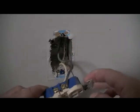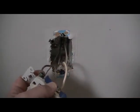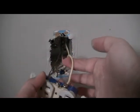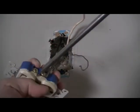Pull the receptacle out and you're going to see you have a black wire, a white wire, and a bare copper wire — that's your ground. The black is called the hot wire and the white is called the neutral wire. Take your green Robertson — or Phillips — and remove the white wire, then the ground, then the black wire.